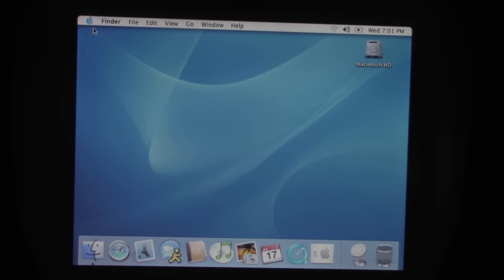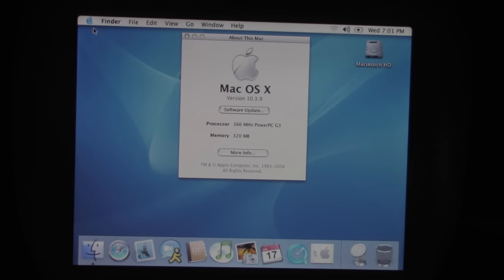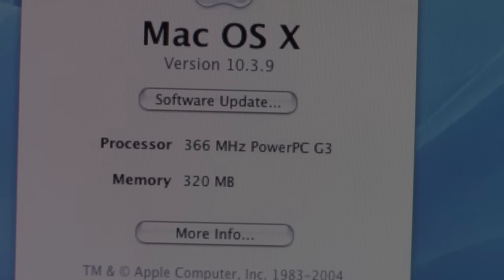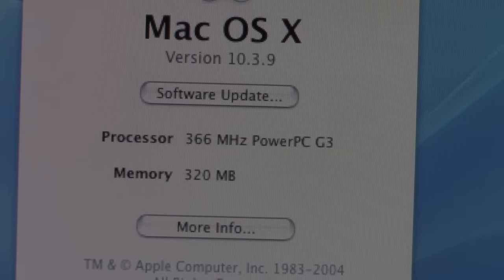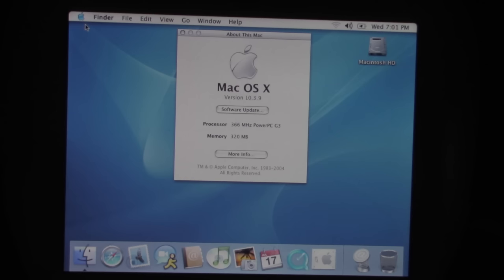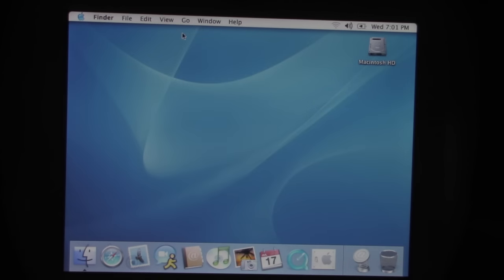So this is the 366 MHz model — the less expensive one that costs like $1,200 or $1,300. There we go: 366 megahertz PowerPC G3, 320 megs of RAM. And like I was saying, it has built-in wireless because of the built-in AirPort card.